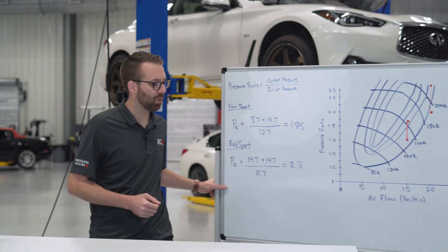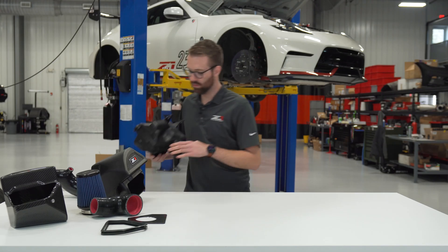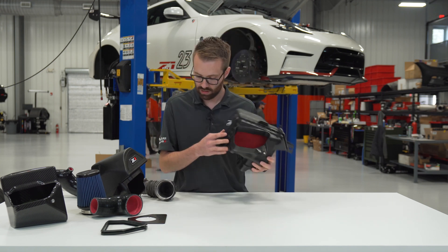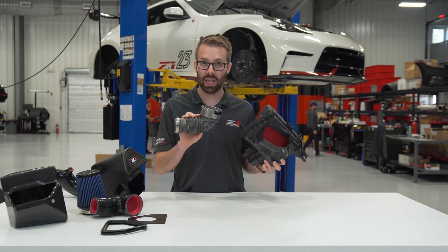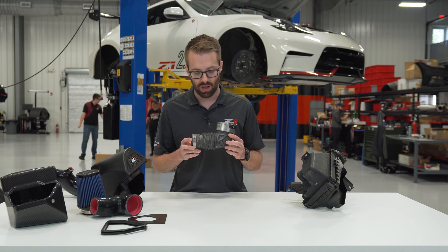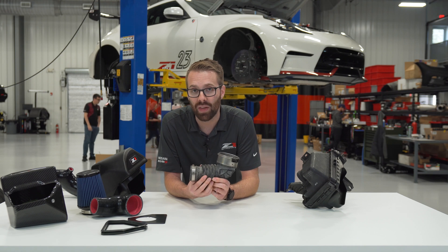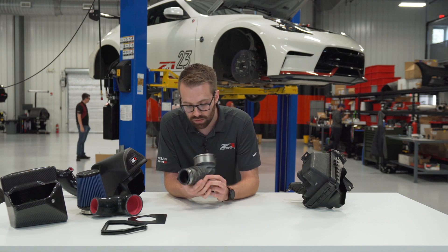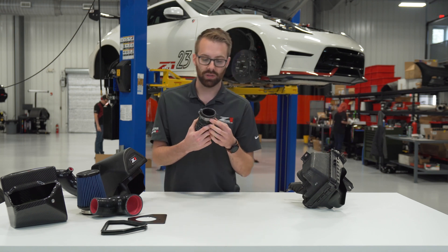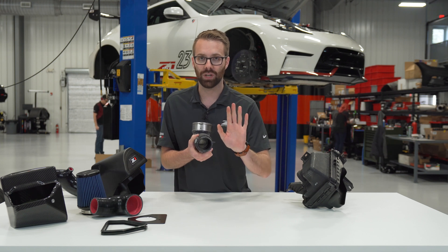Now that we understand what we want to improve, let's take a look at the factory system. We've got the stock intake box and the inlet. The primary problem with these intakes is the ribs — they do not create a smooth pathway for the air to follow. They also dump the air directly into the turbocharger without any kind of a lip to smooth out the airflow, so it's just running into the front edge of the compressor.